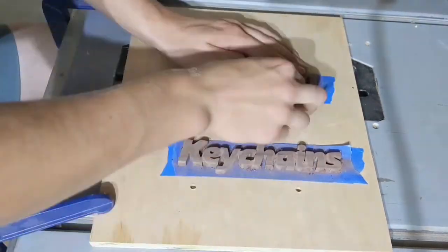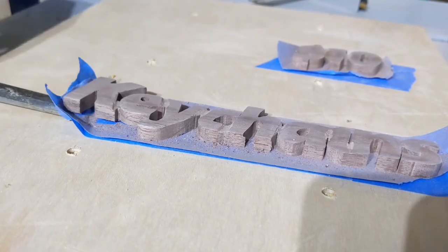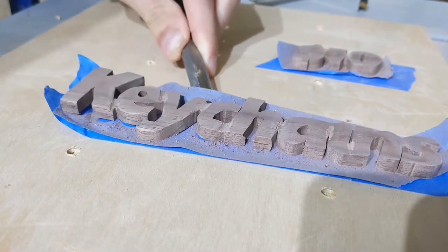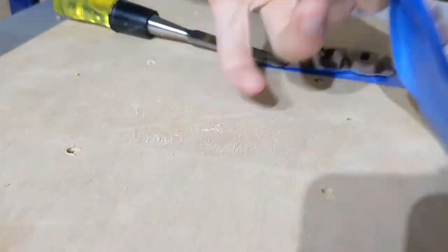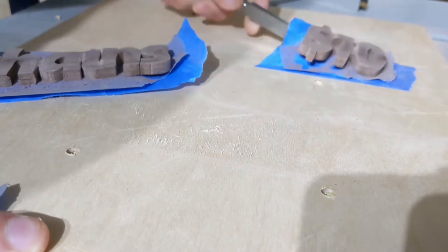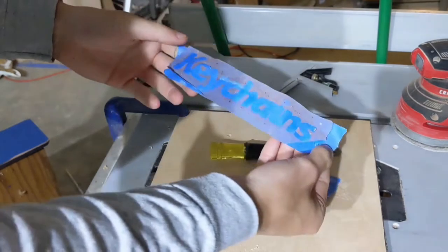I used this tape method to hold down the small pieces while I carved and sanded them a bit for a bit more texture. In the end, I don't think it really achieved much, and I didn't enjoy it much either. Perhaps we can learn a lesson here about the results of fake double sided tape. It did look cool once I took the tape off though.